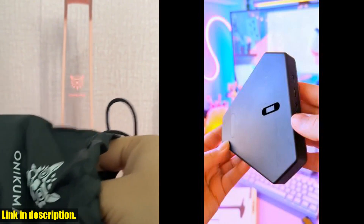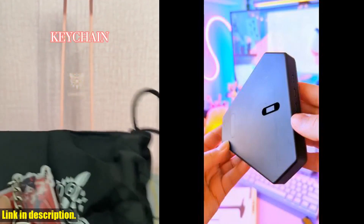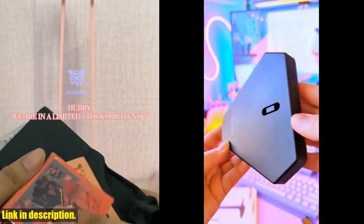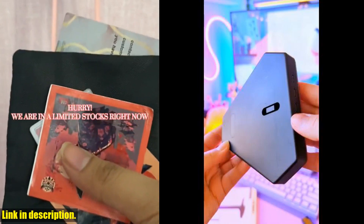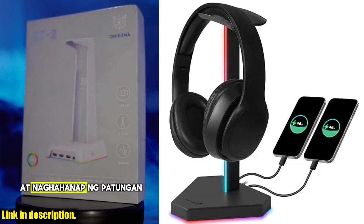The universal compatibility means that it fits all sizes of headsets, and the wide base and curved stand offer better protection for your headset. In the box, you'll receive the headphone stand with charging port, a Type-C data cable, and a non-slip mat for the base.